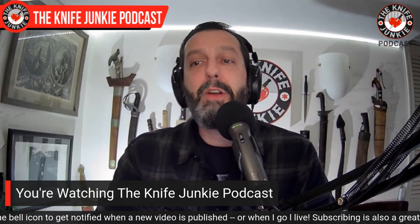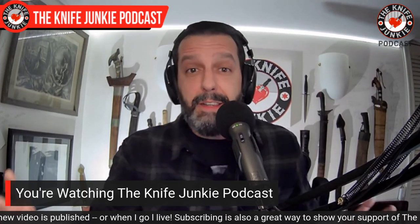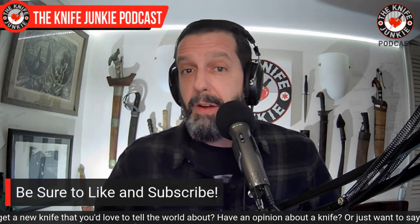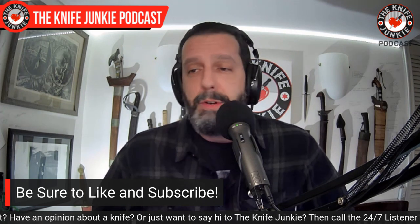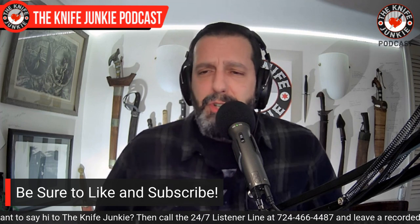Coming up, we're going to take a look at a new Vero Engineering knife — it's a slip joint this time, very exciting. Then in the state of the collection, I forgot I had this. And we're going to take a look at eight recent knife pairings of note, just like you go to a fine restaurant and they pair a wine meant just for that dish.